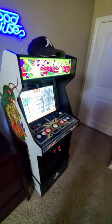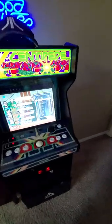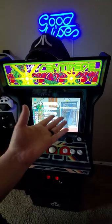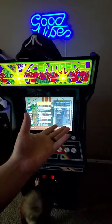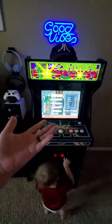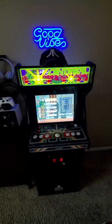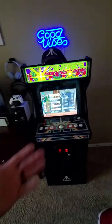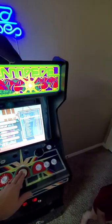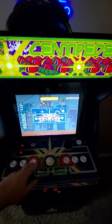Firstly, let's go over the bad things — and it's a big one. The aspect ratio of the screen is wrong. It works for some of the games on it, but the main game is Centipede and it's the wrong aspect for it, so you basically get black bars on the sides.